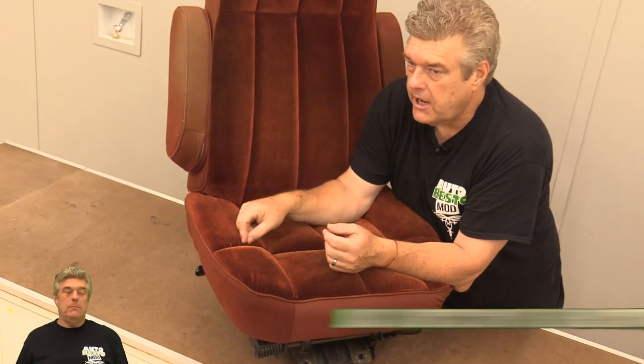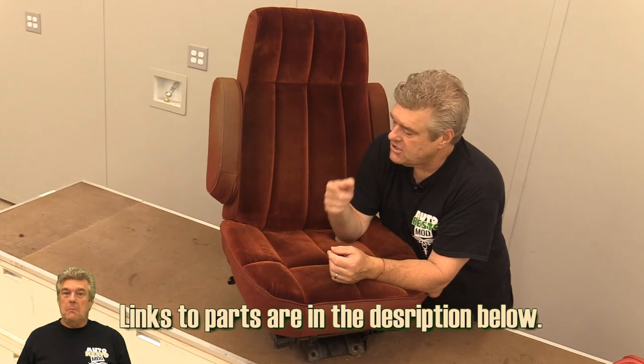Today what I'm doing is I'm going to pull this seat apart and put a new set of seat covers on it. They aren't anywhere near the originals, but they are in the original shape and style. I'll talk about that in just a second.